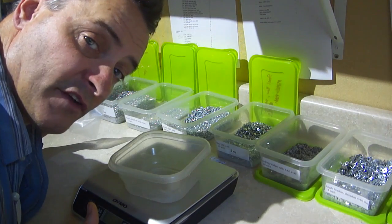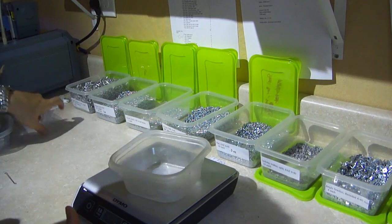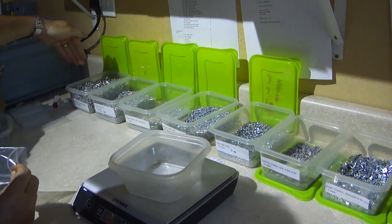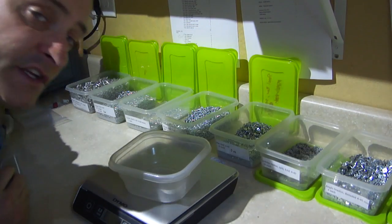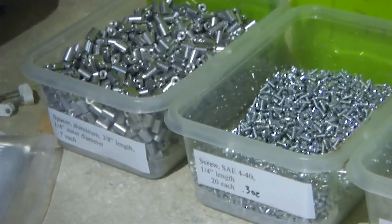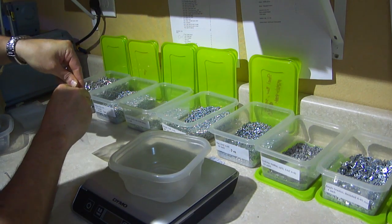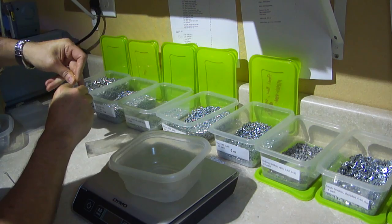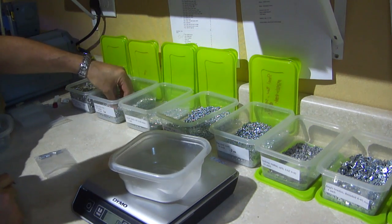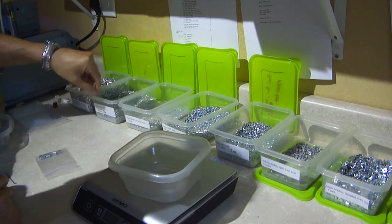Here you can see we're kind of just having a little assembly line process. We start with resealable bags, and each one of these is marked with their quantity. So spacer is 7 — 1, 2, 3, 4, 5, 6, 7 — and then 20 of these 441 quarter-inch pieces.